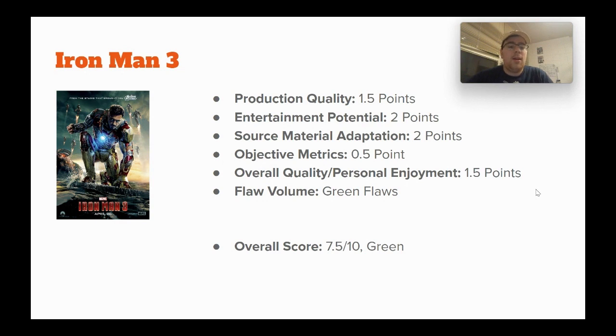Objective metrics: half a point. This movie is a little divisive, but it was a good conclusion to the trilogy and most people have a positive to middling opinion of it. Overall quality and personal enjoyment: 1.5 points, because the problems sometimes come to mind when I'm watching, but I like it — it's a good third Iron Man movie, even if not the best possible. Green flaws, because they're there but not too big. Overall score: 7.5 out of 10, green.